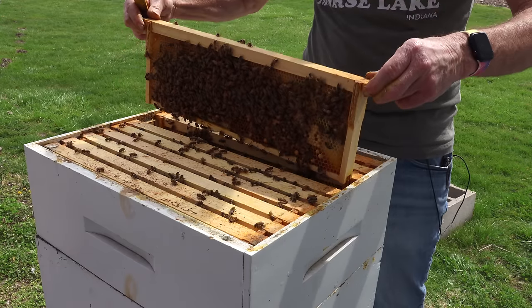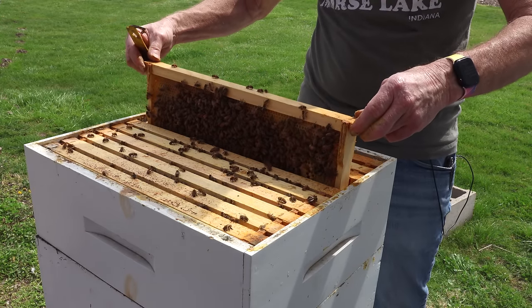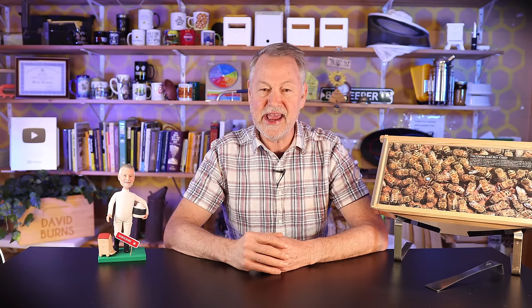Hey everybody, David Burns. Thanks so much for joining me today. Good to be with you today. I'm going to give you a lot of good information today on bee stings, especially what do you do when you're working a hive, you're handling a frame, you've got a frame in your hand and all at once you get stung. What's the procedure? How do you handle that?